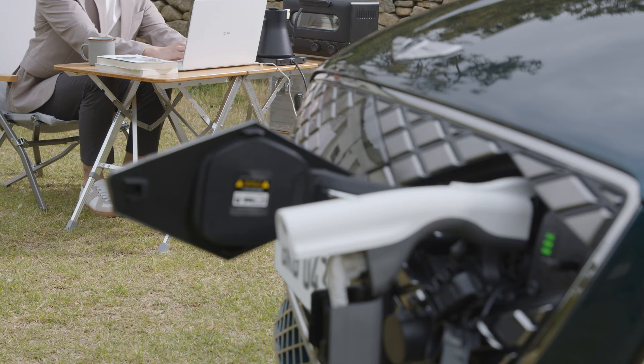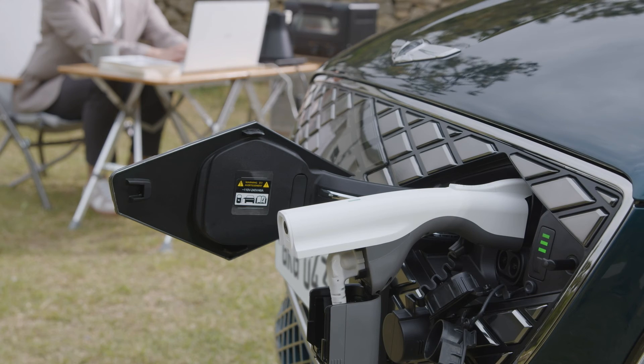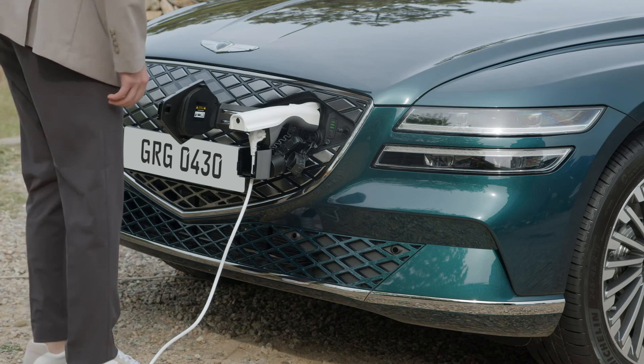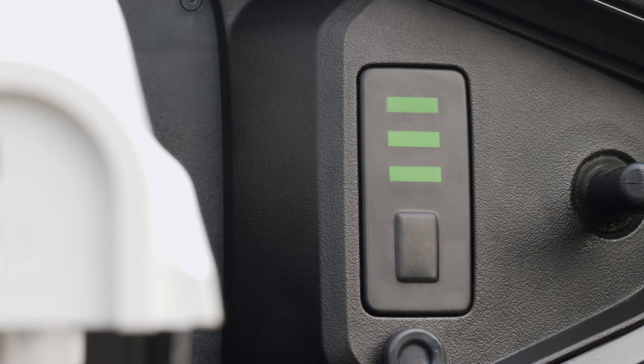After using V2L, make sure to unplug the connector from the charging inlet. Press the on-off switch to cut off the power supply. The charging indicator blinks red when the power supply is cut off and V2L is deactivated.